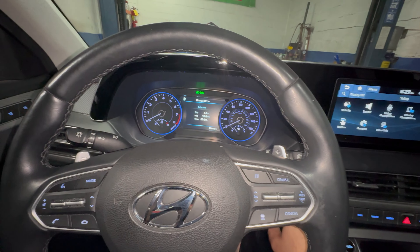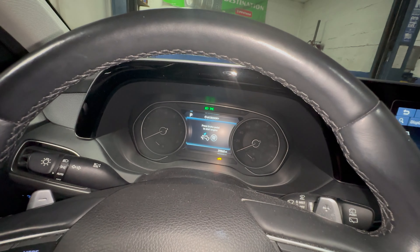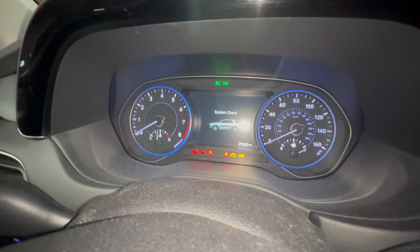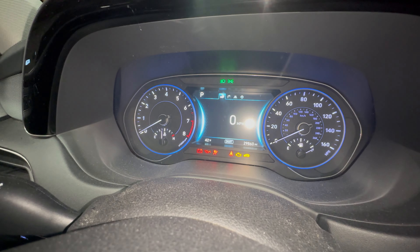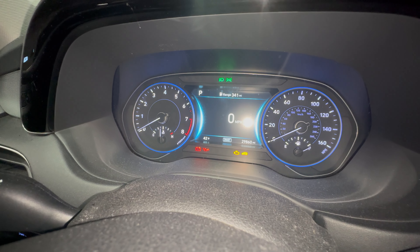Turn it off and turn it back on. The maintenance light message should no longer appear. There you go. Thank you for watching.